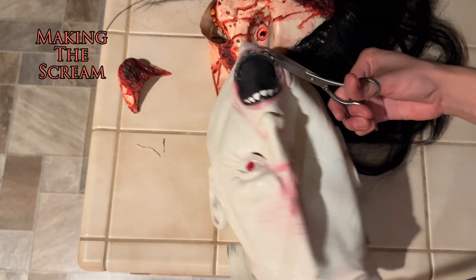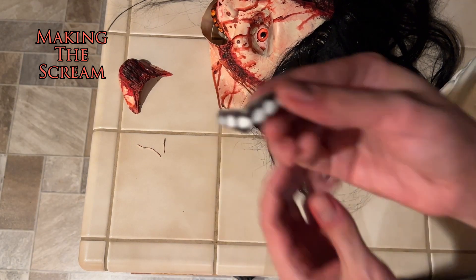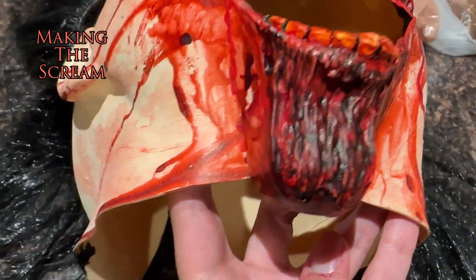I took another mask that I hadn't been using and cut the teeth out of the bottom jaw so that I could add them to the bottom jaw on the new mask to give it a little bit more dimension.